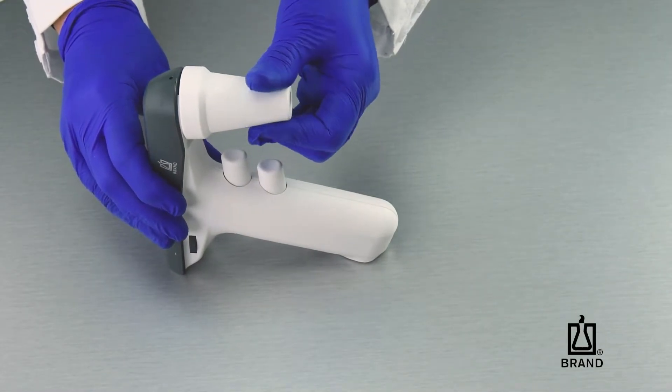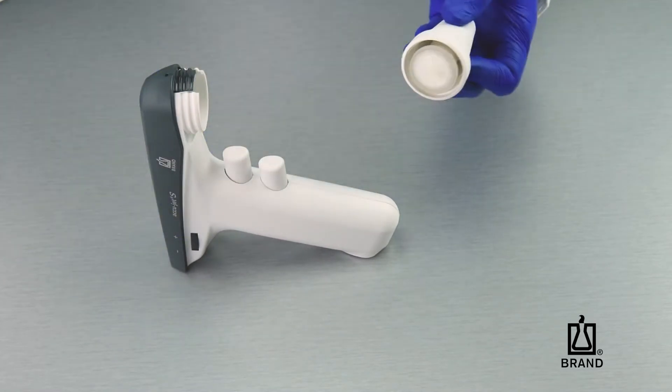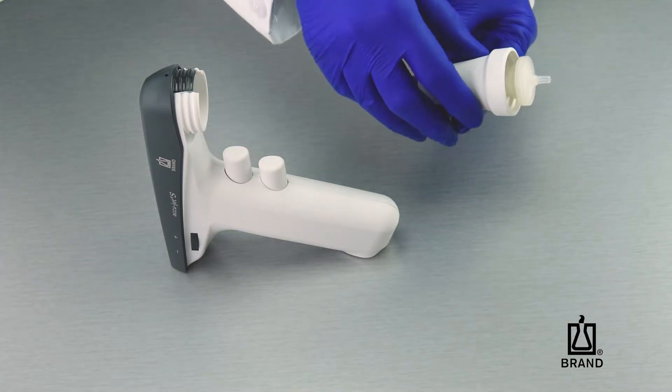Start by unscrewing the adapter housing. Once the adapter housing is removed, push the silicone adapter and the filter out by pushing up from the bottom of the adapter housing.